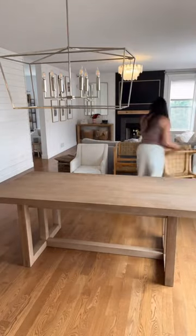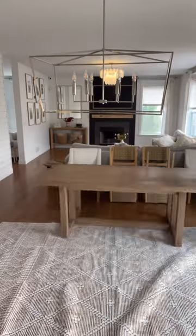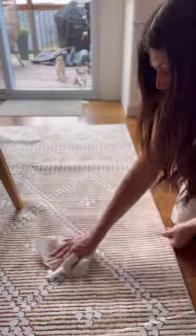Refreshing my dining space by adding a washable rug. This is from Rugs USA and is perfect for high traffic areas or homes that have kids and pets. I wanted to test out the durability — the liquid just sits on top of the rug and blots away. It's also stain resistant.